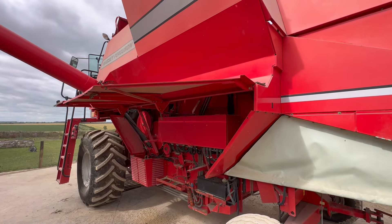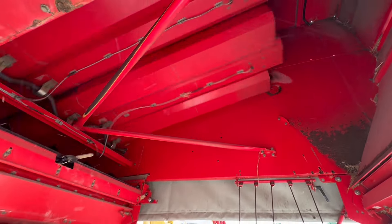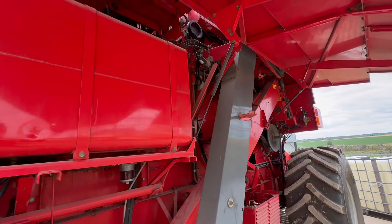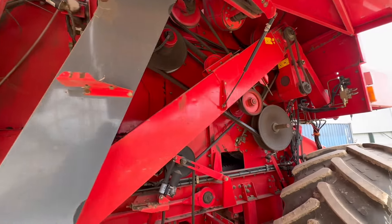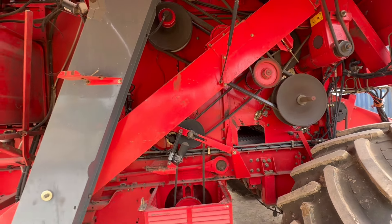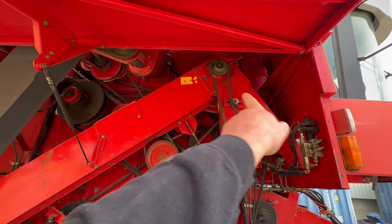Don't go near moving machinery — don't stick your arms in it either. That's got a little bit of a shake, look — I need to look at that. This is why you need to do the walk-around inspections. And that chain's loose — see it? One's tightening up.